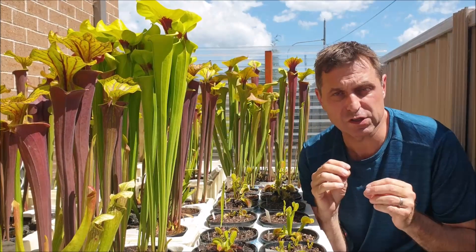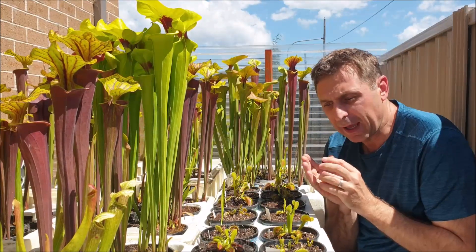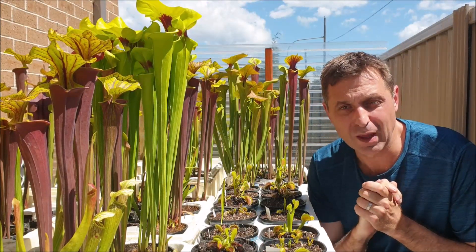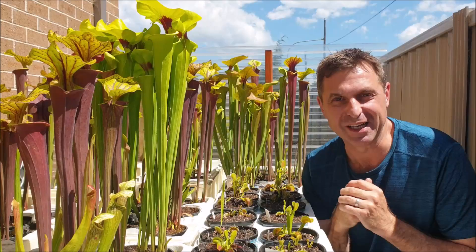That will give you some confidence knowing that your plant is okay at home. In this video I'll also give you the opportunity to compare the way my plants are growing to the ones growing for you at home. If you haven't already done so, please subscribe to my YouTube channel for more interesting carnivorous plants videos.